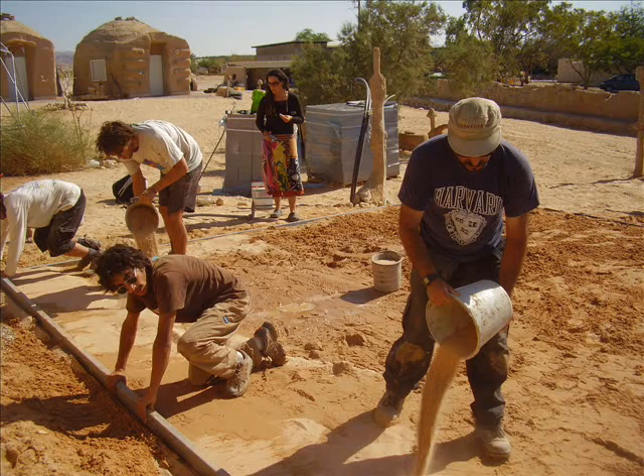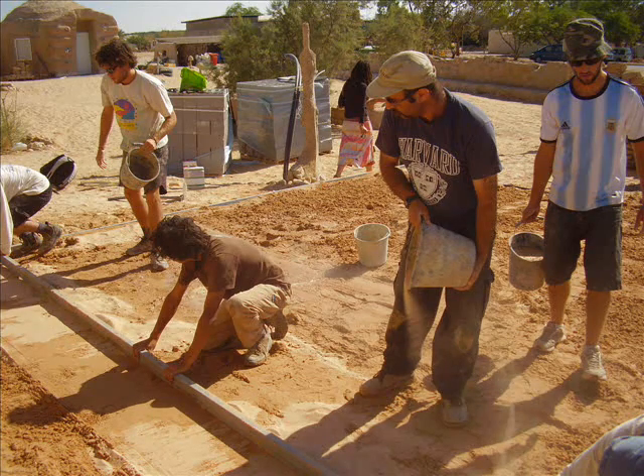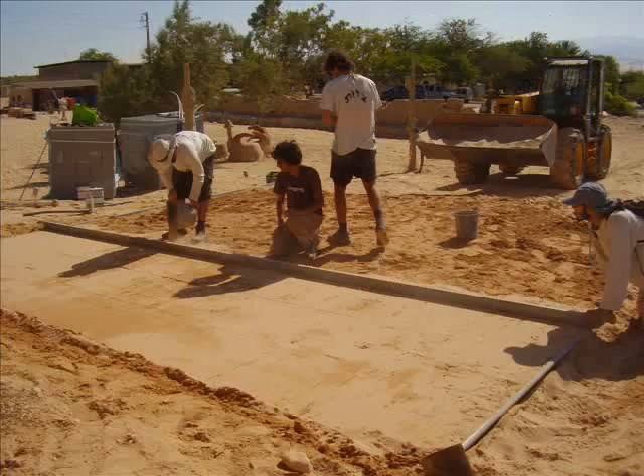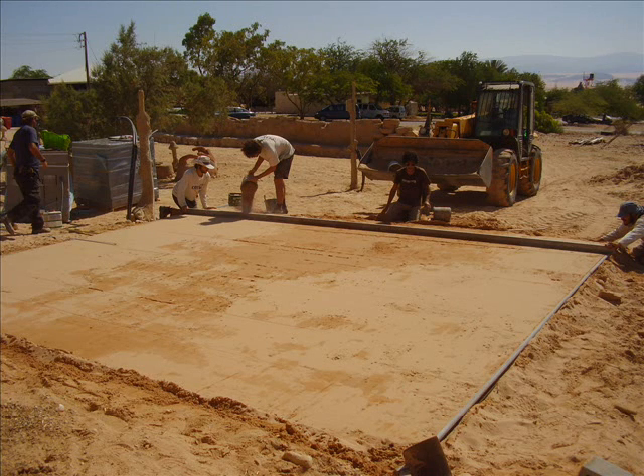It wasn't long after that though that things started to flow and before we knew it, drawing a beautiful level surface in the wake of the stick, we ended up, in no time at all, completing the entire site. The only thing left to do at this stage was to give another sprinkling of water to stabilize the sand.